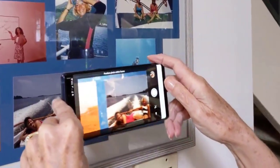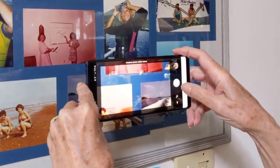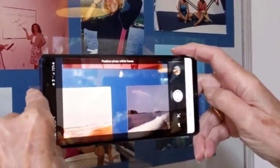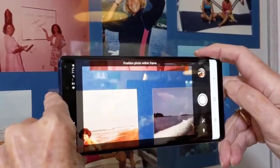Now if yours isn't doing that, it might be because you have the glare control off — that's that little button right there. If there's a slash through it, then it's not going to do the glare control.